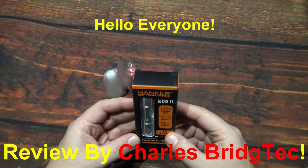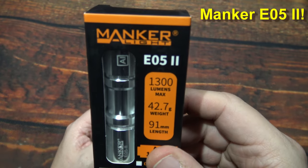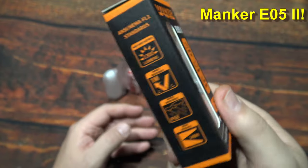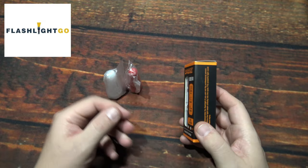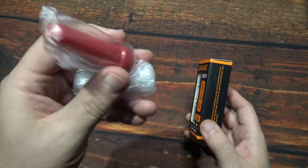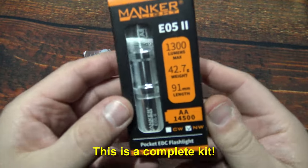Hello everyone, this is Charles Bridgetek with another flashlight review, this time from Manker. Now this here is their E05-2. I was sent this by Flashlight Go — they wanted me to test and review this light. They also sent me these two diffusers, which I'm not sure if they're going to be included or if they'll be available separately.